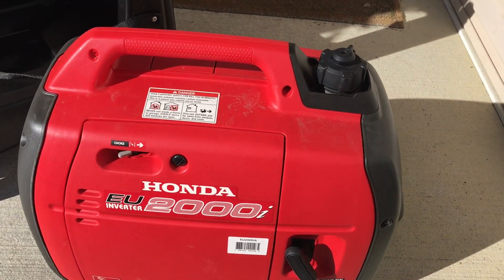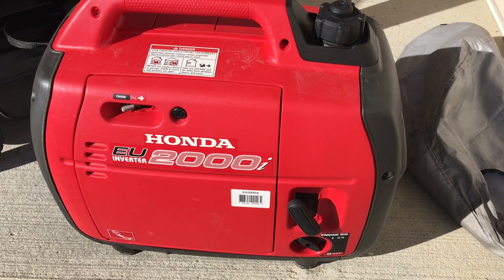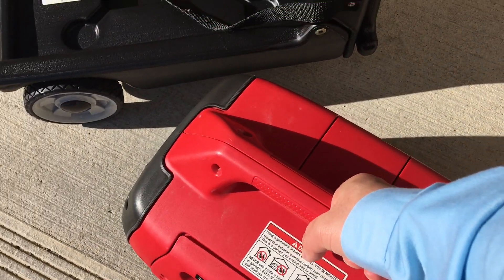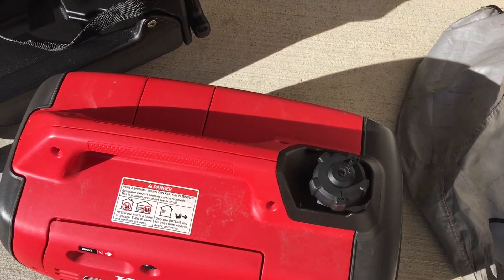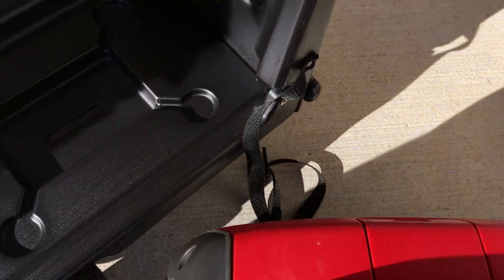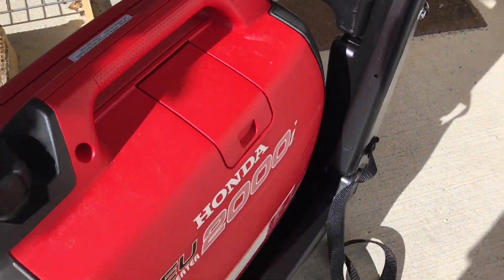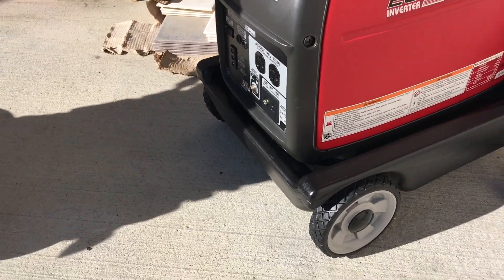Here's my EU2000, a 2008 model USA edition. This thing is full of gas and oil and I actually struggle with it trying to get it out of the storage area in the garage — it's easily 60 pounds. Let's unlock the handle, pick it up carefully, pop that on — perfect fit! Holy smokes, that's a nice setup.